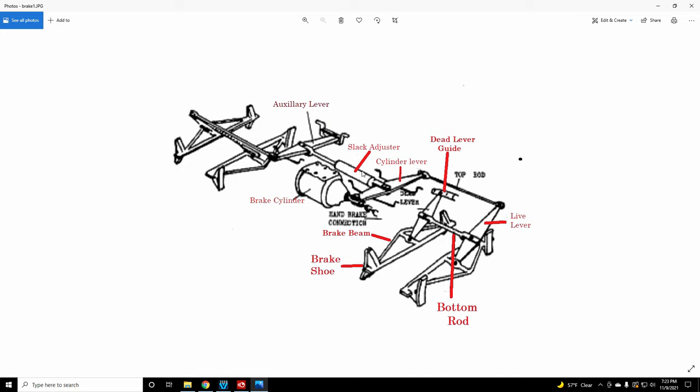There's this automatic slack adjuster — it used to be just straight brake rods. Not all cars have this automatic slack adjuster. You've got the cylinder lever here, connected to the top rod right here, which goes to the top of the lever. So basically to understand how brakes work, let's look at another picture.